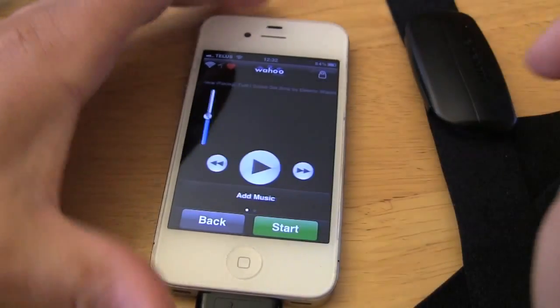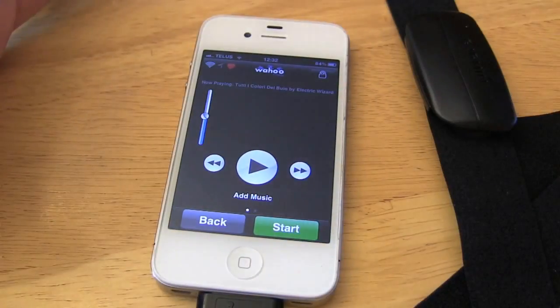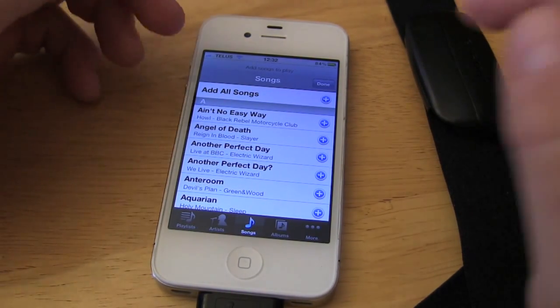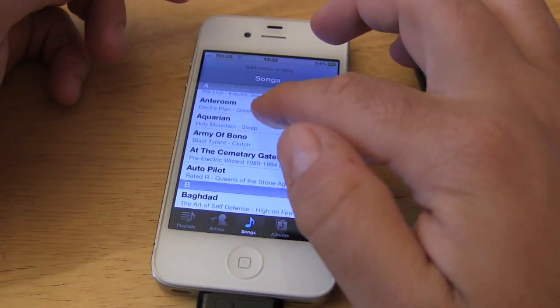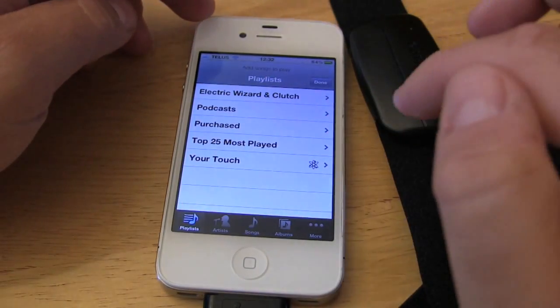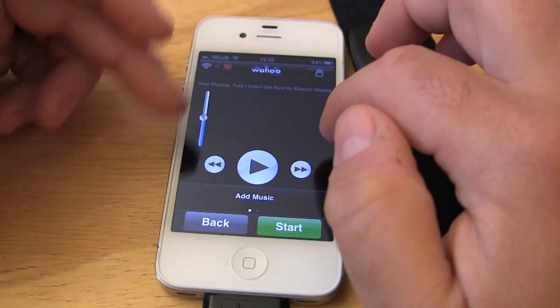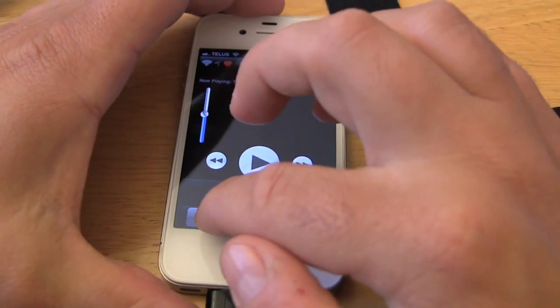In terms of music, it's pretty basic — same as Garmin or Nike — you basically have your songs. I would recommend you set up your playlists first and then choose which songs you want. Overall the music player is fine, I have no problem with it.